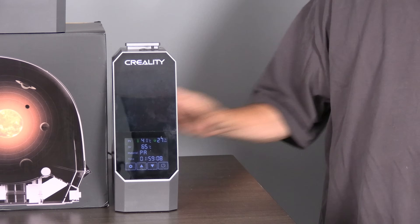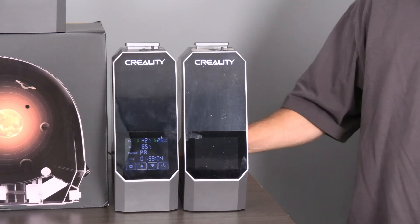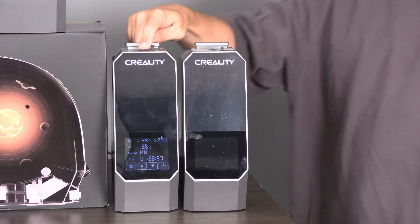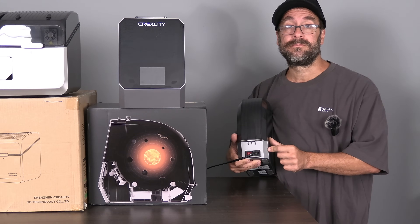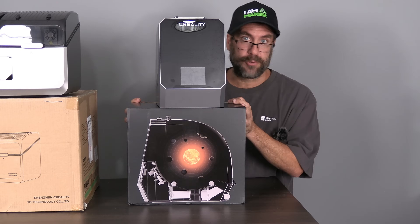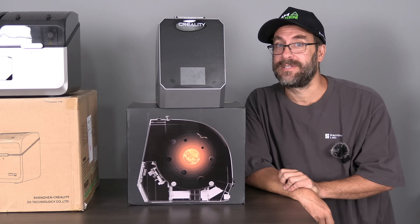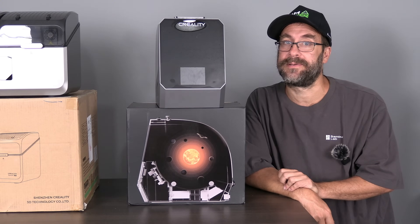With a couple of these in your print shop, you can dry or dry and print from virtually any printer by simply feeding from the machine to that printer. The Space Pi also has an independent power switch. Fast forward a year or so, and Creality brought us more serious 3D printer users the Space Pi Plus, which gives you everything from the original Space Pi in a dual spool format.